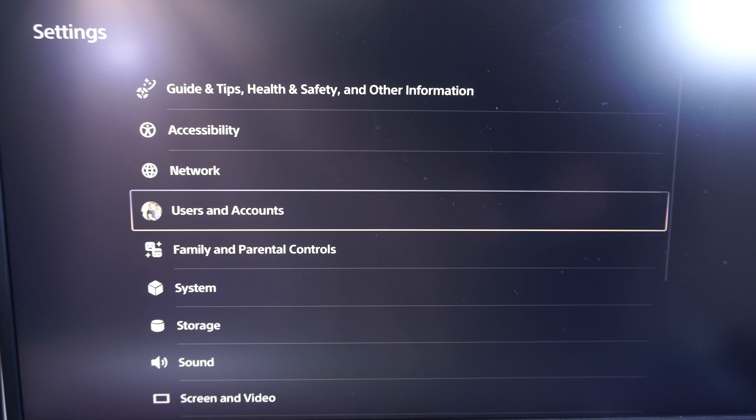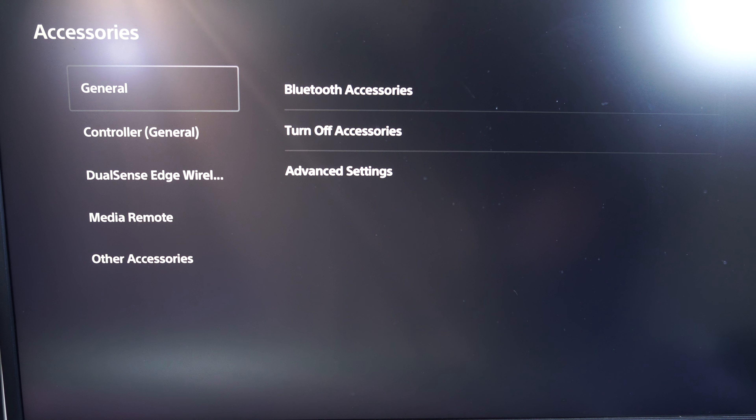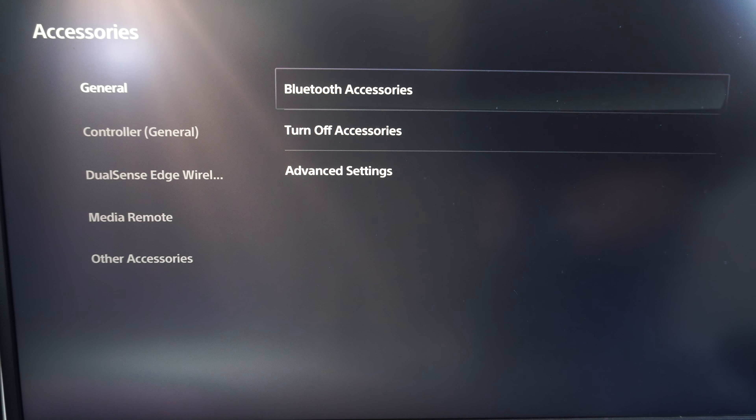Then go on down to where it says Accessories and select that. Now under Accessories, we want to go to Bluetooth Accessories.